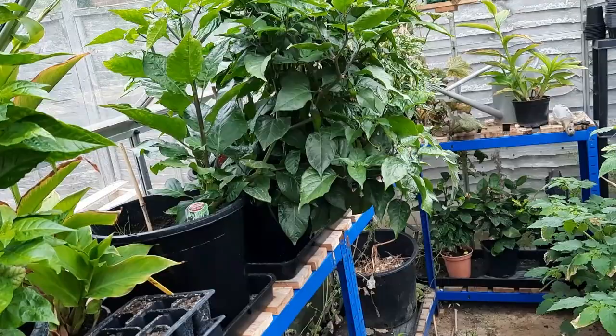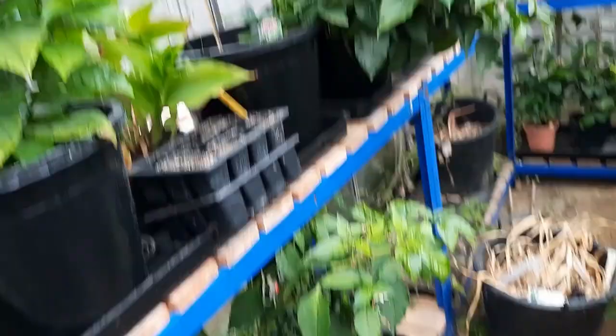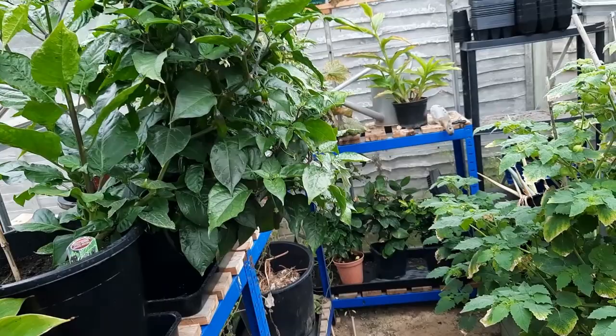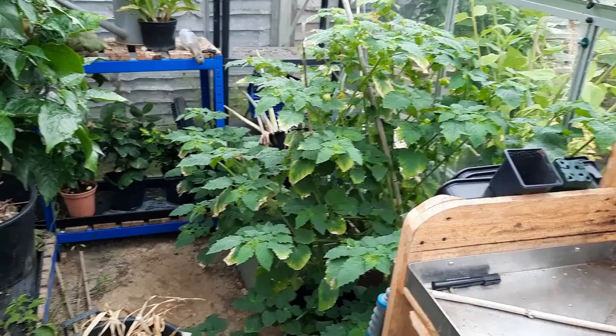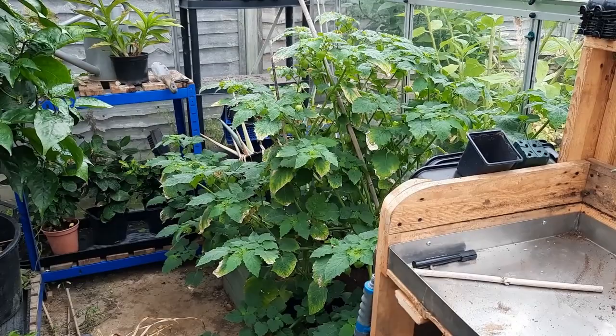We've got all the chilli plants doing really well but they're getting so crowded because I haven't managed to get the polytunnel finished yet. The cucumbers are dying off — they got some sort of bugs on them. Then we have pineapple tomatillos — very unique flavour. I like them, one of my boys does, but the other can't stand them. He thinks I'm trying to poison him!